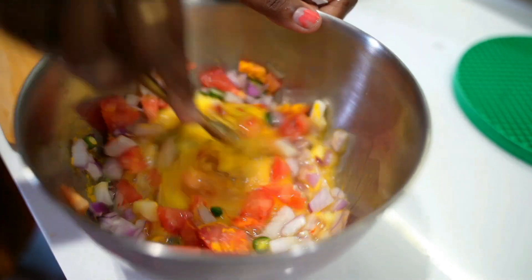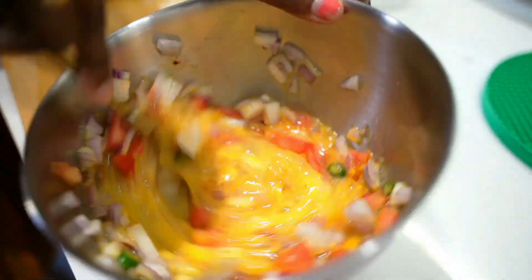Now mix all the ingredients well. Beat it well — the longer we beat, we will get fluffier eggs. So whisk it well.